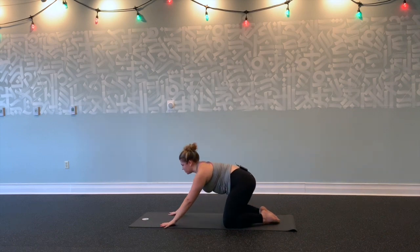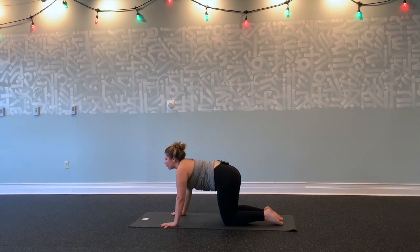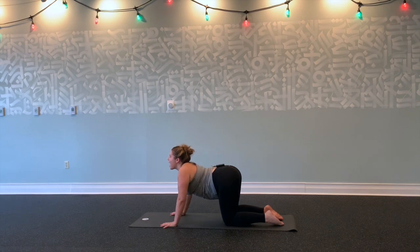Inhale, start to shift forward into a tabletop position, hands and knees. Draw your shoulders down your back. Inhale, drop your belly, lift your gaze, chest forward. Exhale, press the floor, wave round your spine, chin to your chest. Inhale, drop your belly, lift your gaze, spread your sit bones towards the sky. Exhale, round, round, round, squeeze.